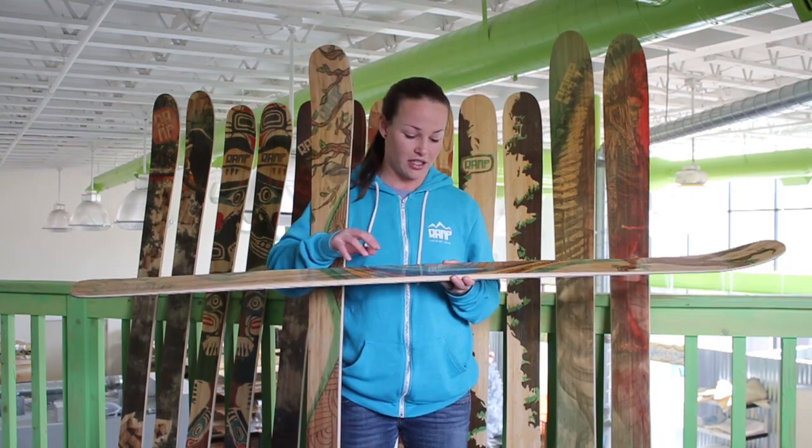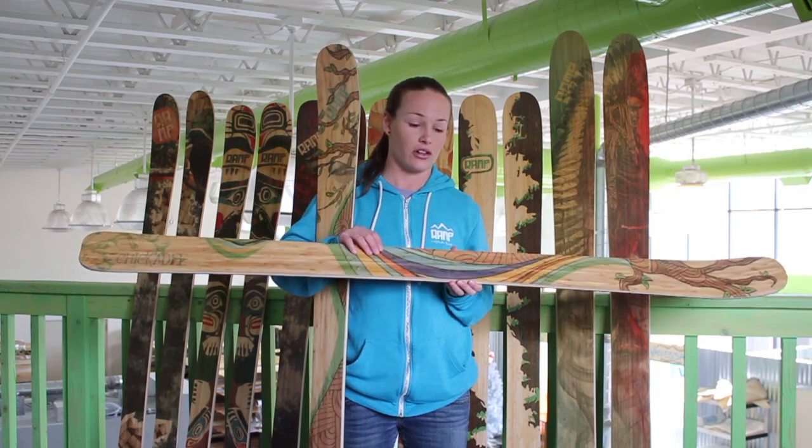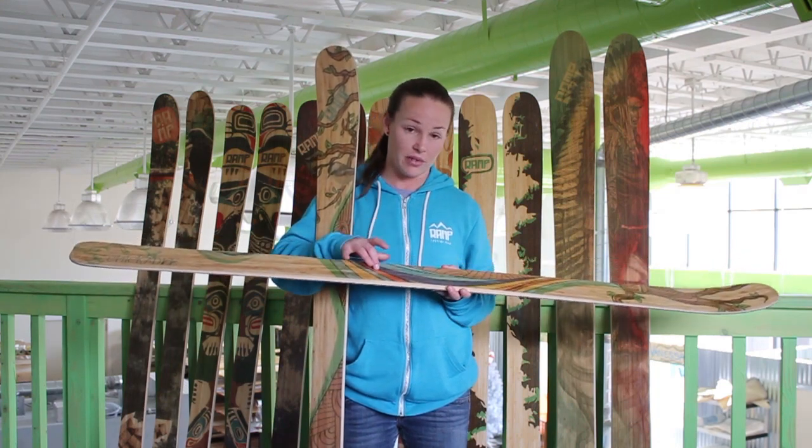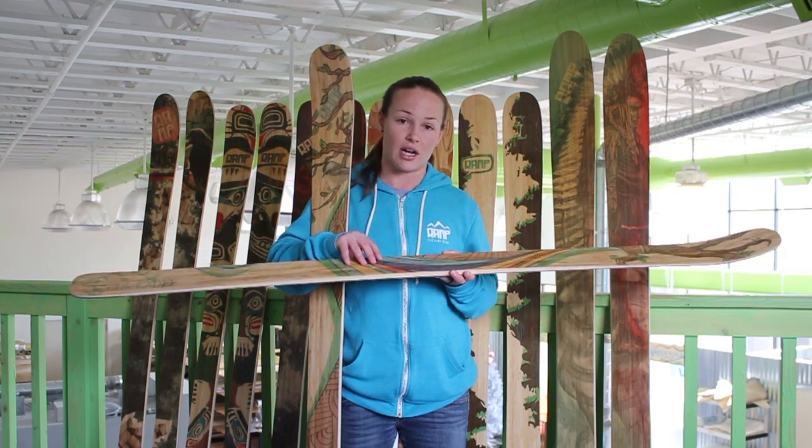The Chickadee Ski was my favorite from last year. I really like it because it handles really well at high speeds and you can turn really fast on it. With the bamboo and the Kevlar in it, it's really stable at high rates of speed.